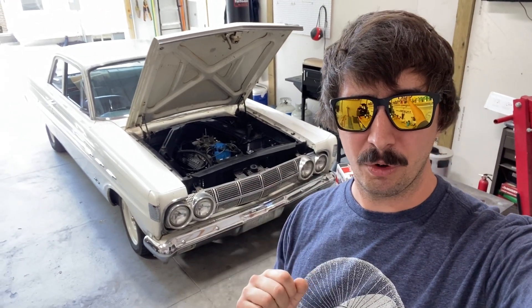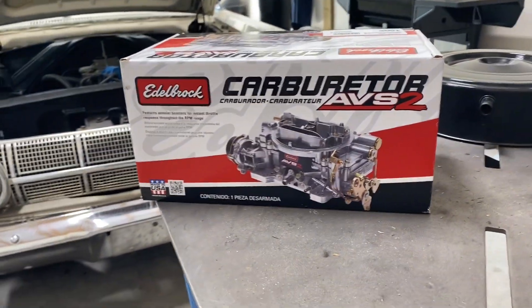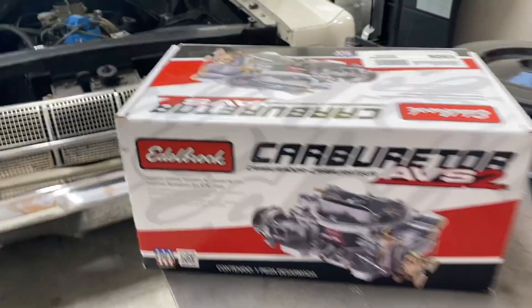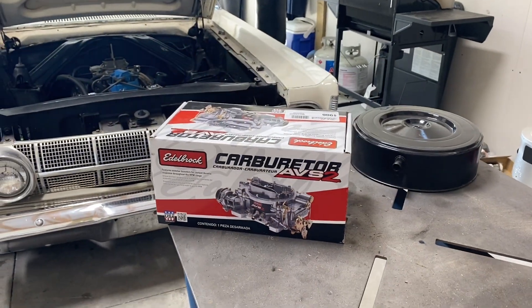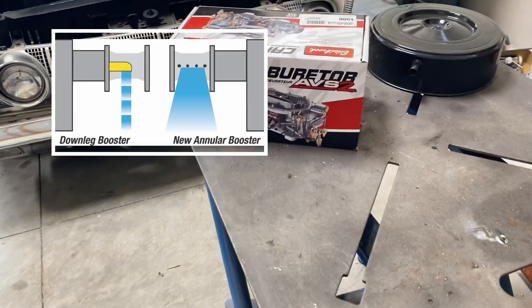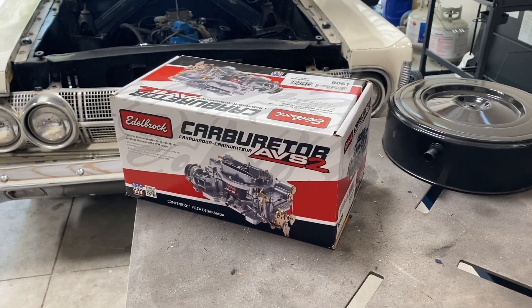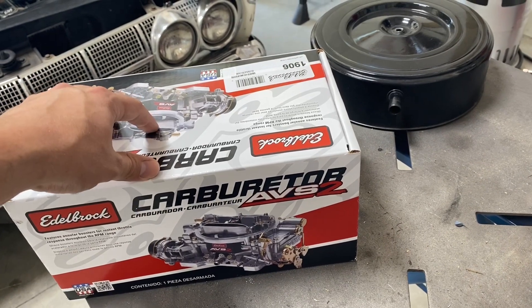I'm going to tell you which carburetor I purchased from Edelbrock and why. This is the Edelbrock part number 1906 — their newer AVS2 line. The big thing with the AVS2 is it has what's called annular boosters. The annular boosters provide, instead of just a squirt coming in from the side, a whole ring of fuel coming in. The idea is you're getting more atomization and better part-throttle drivability. I previously had a 600 or 650 Performer — this is just kind of a newer version of that.